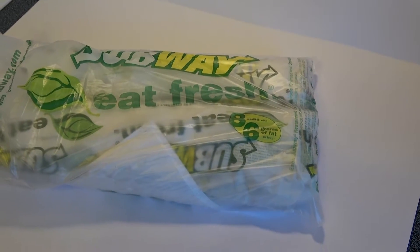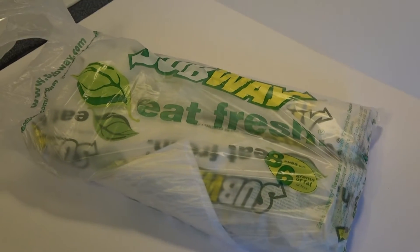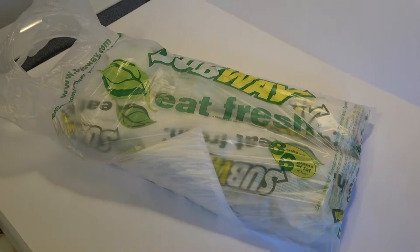We just got back from Subway and we want to try their new sandwich. What's it called? The chicken Caesar melt. All right, let's check it out.